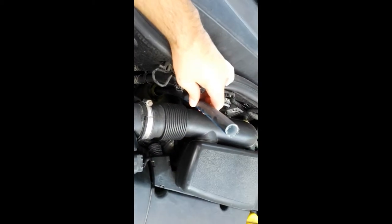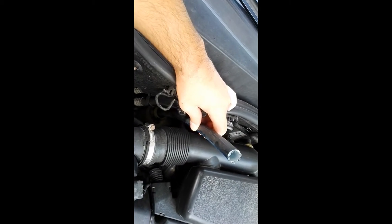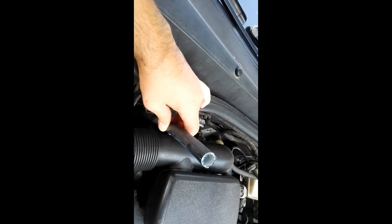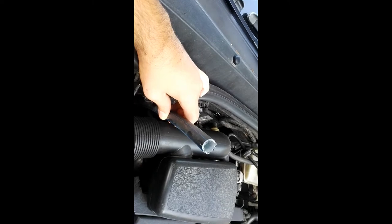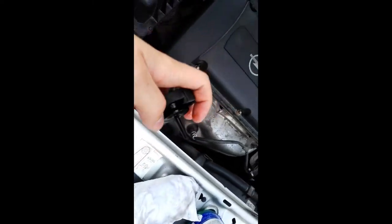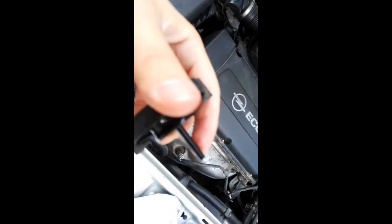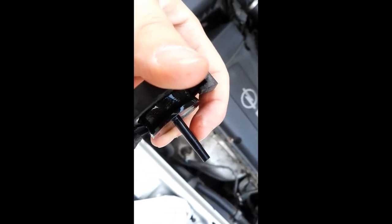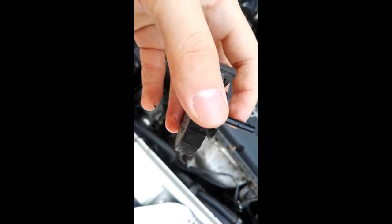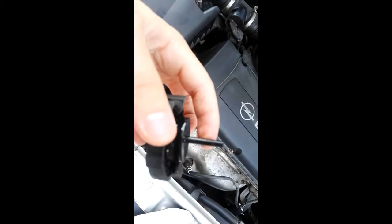Take the tube right here, in this position, and add some fluid on the top of the tube. Be sure to check your fluid level right here. When you add the tube and close it, you can see the fluid on the tube.